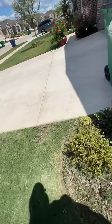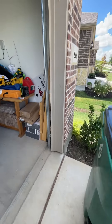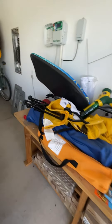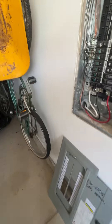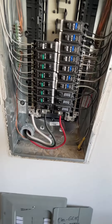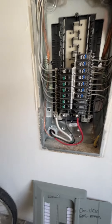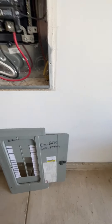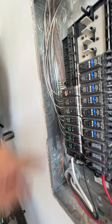That primary makes this a secondary — some people call it the sub panel, it's a secondary panel inside the garage on the west wall. The neutrals and grounds are separated here, which is nice. The gap isn't too large. Nice.